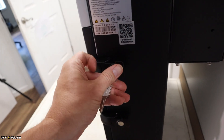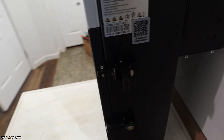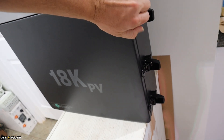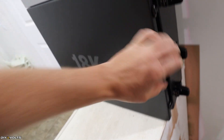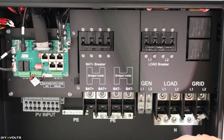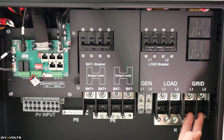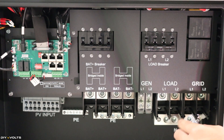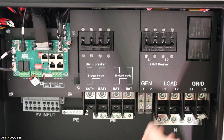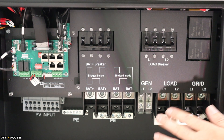Using the included keys, I can unlock and pop the latches to open up the unit. It does have a seal to keep out bugs and moisture. Inside, there is plenty of room so your hands won't be cramped and your wires will have plenty of space. Starting on the left side: here is your grid input, load one, load two. Over here is your output — load one and load two, feeding your circuits. Over here you've got generator, load one, load two for a backup generator. Moving up, you've got your load breakers, which will kill power to whatever you're trying to run.